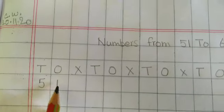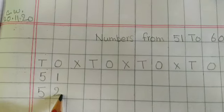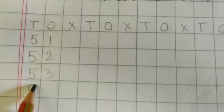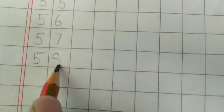50 and 1 — 51. 50 and 2 — 52. 50 and 3 — 53. 50 and 4 — 54. 50 and 5 — 55. 50 and 6 — 56. 50 and 7 — 57. 50 and 8 — 58. 50 and 9 — 59. And then 6 tens — that is 60.